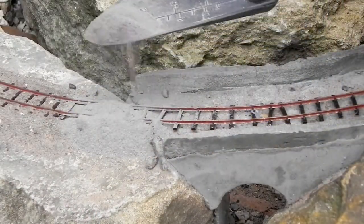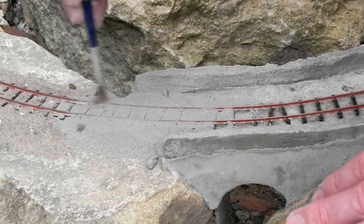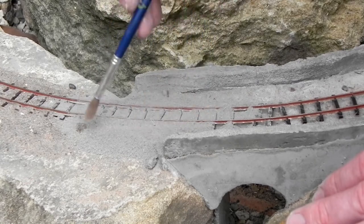I've also learnt that if I sift the sand it removes any small stones which are too large for the scale of the railway. This also makes the ballast easier to apply because I don't have to contend with any lumps and bumps in the mix.